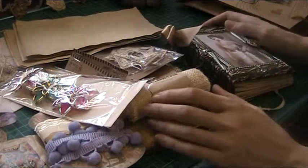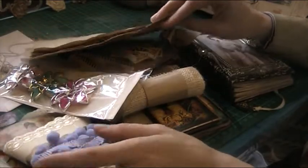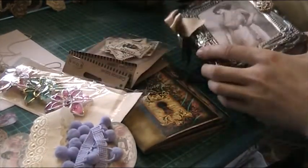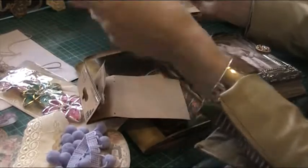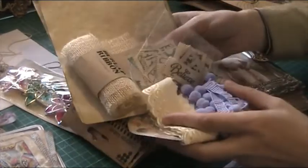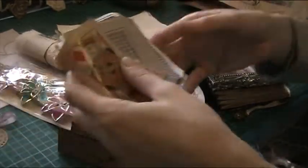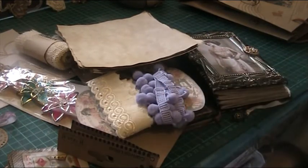God bless you, Sharon, thank you so much - this is absolutely stunning. I can't wait to get started now. I'm definitely going to make a little journal and incorporate all these lovely things. Look at them - they all go so lovely together. Thank you Sharon, thank you so much - full time! Wow, thank you, thank you so much. Bye!